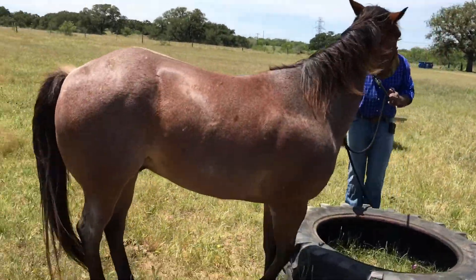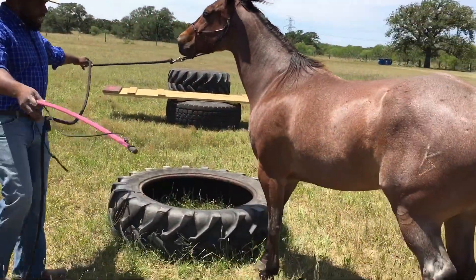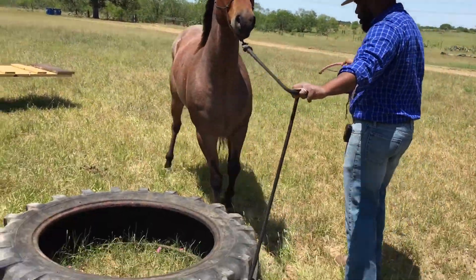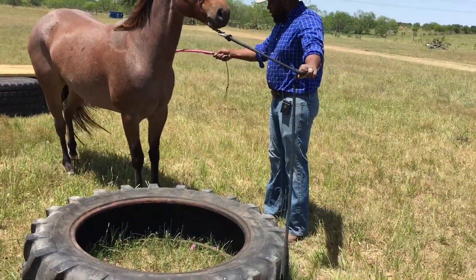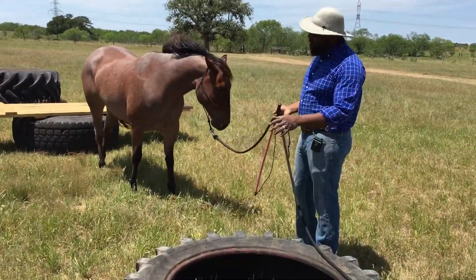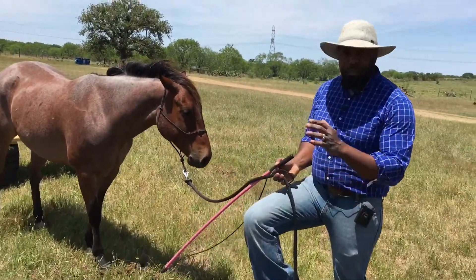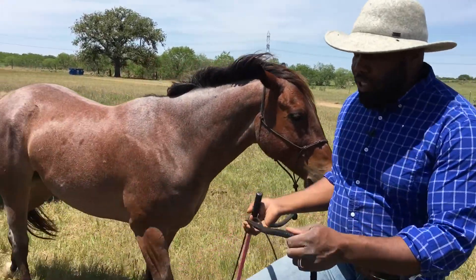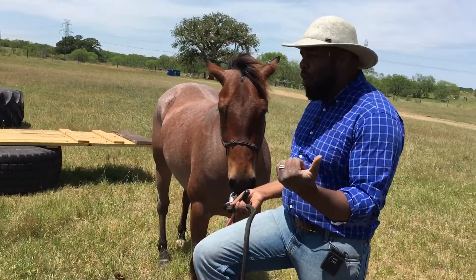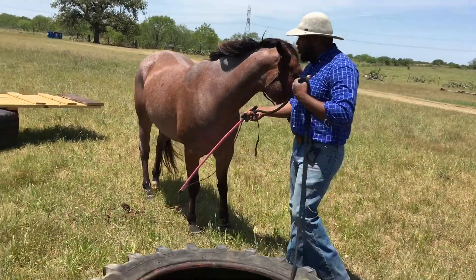Right now, just touching the tire isn't going to be enough for me to release the pressure — I'd like to get a foot up on top of that tire. He's backing away from the tire and you can see he wants nothing to do with putting that foot on top of the tire. So I always like to start with an approach and retreat method where we approach something, give the horse the opportunity to put their foot up there or walk through the obstacle. But when my horse starts retreating on their own volition, I actually change things up a little.